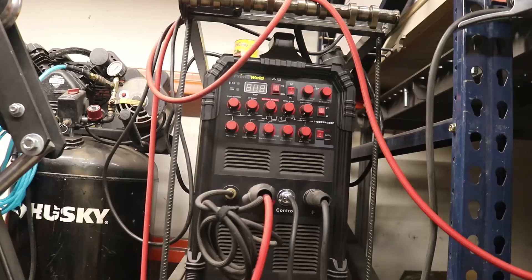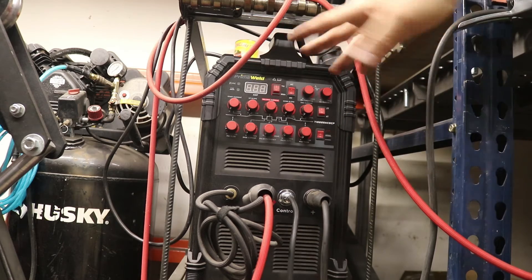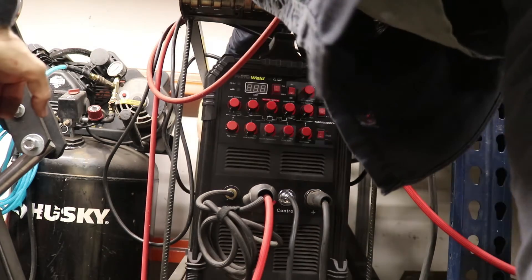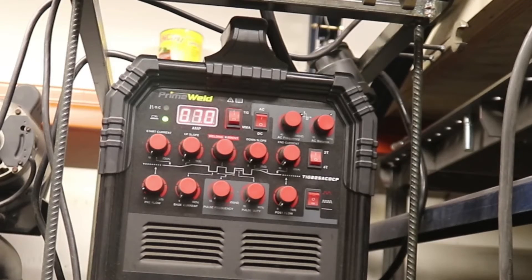Everything is reassembled. I'm going to plug this back in and turn the machine back on. Here's our amp readout — we'll see if it varies this time. Oh yes! All right!